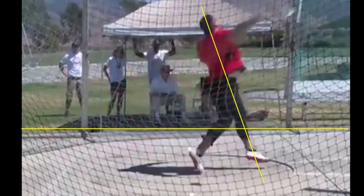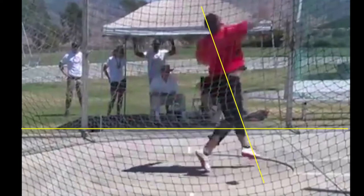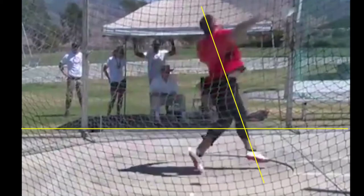Once he's released, the upper body will move forward. Another thing I like is how he blocks his left arm — you can't really see it clearly, it's behind the yellow line — but then you can see his shoulder and everything moving forward from that spot.